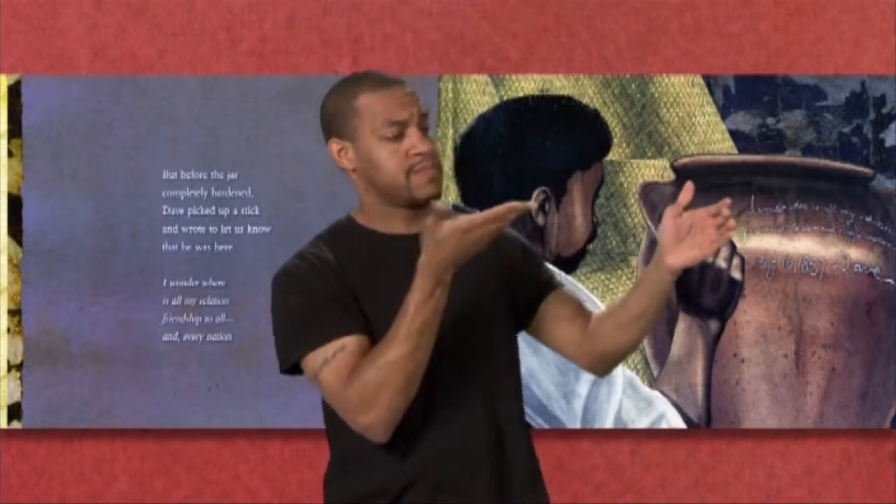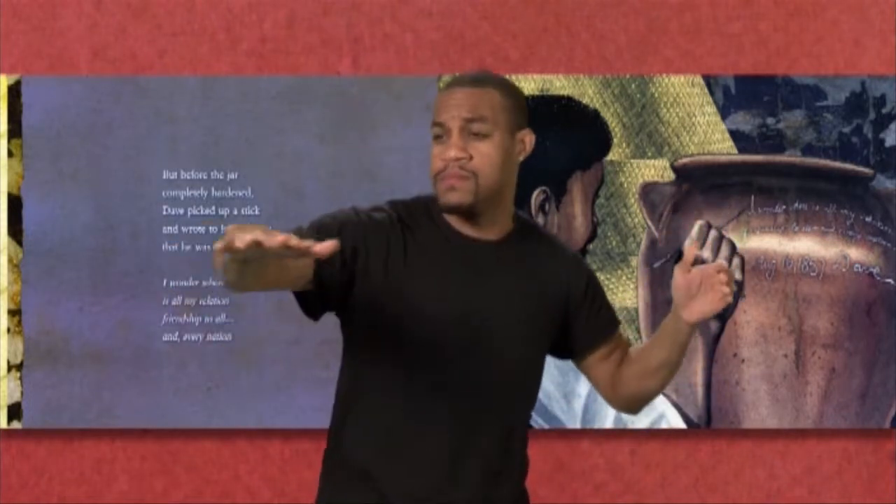I wonder where is all my relation, friendship to all, in every nation.